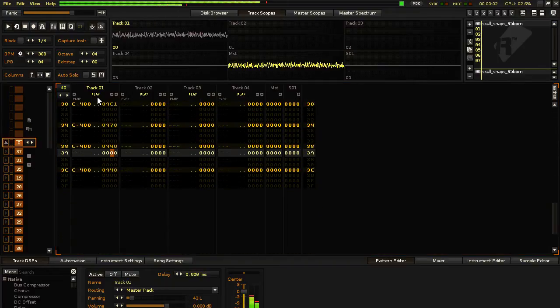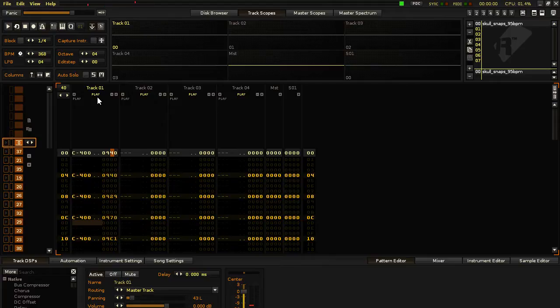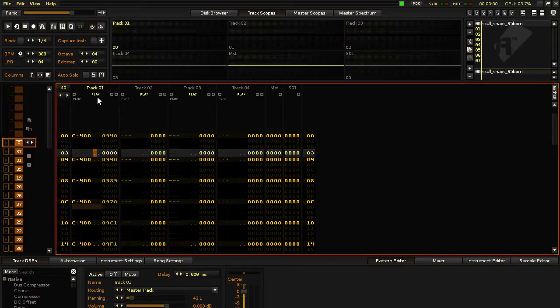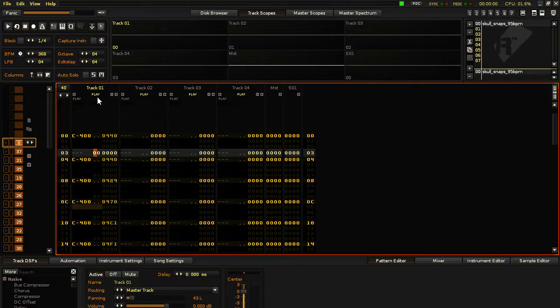So that's the hi-hat, but you can hear there's surrounding sounds from the rest of the sample. We want to isolate the hi-hat, so in the volume column I'm going to put a zero to isolate the hi-hat, more or less.